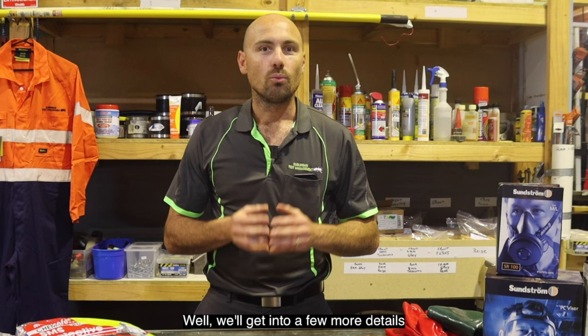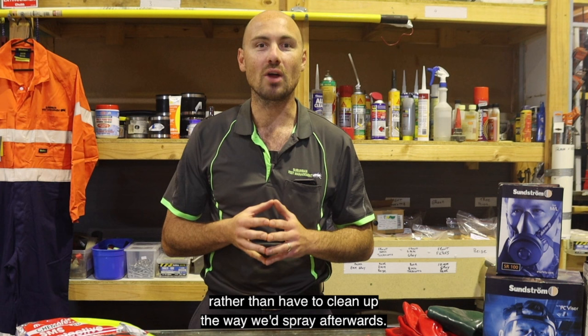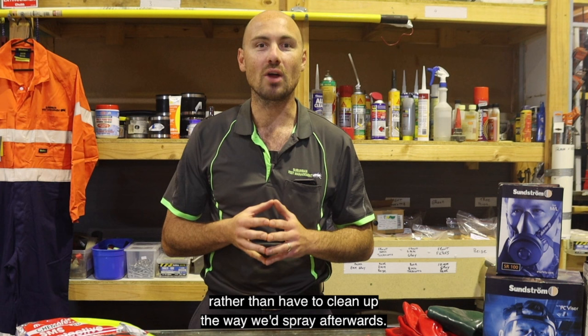We'll get into a few more details as we get into each pest or service, but the main thing is we've considered the risks before beginning any application. Naturally the best way is to avoid an incident rather than have to clean up the wayward spray afterwards. Happy days guys, let's get stuck into our first DIY pest job.